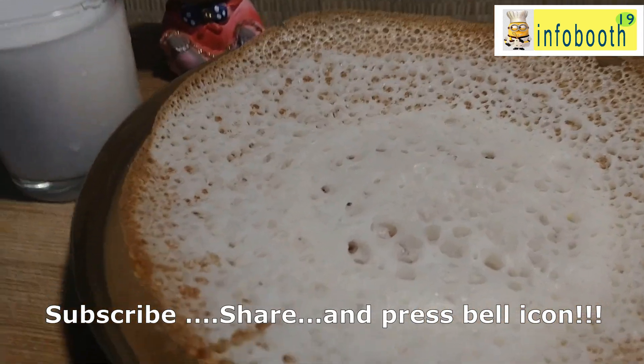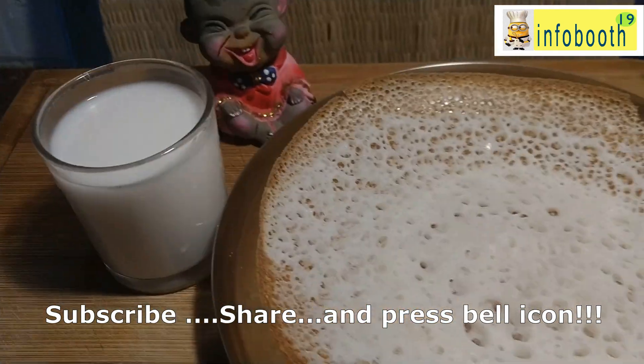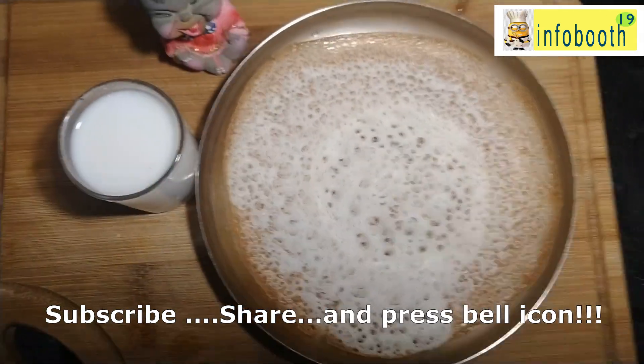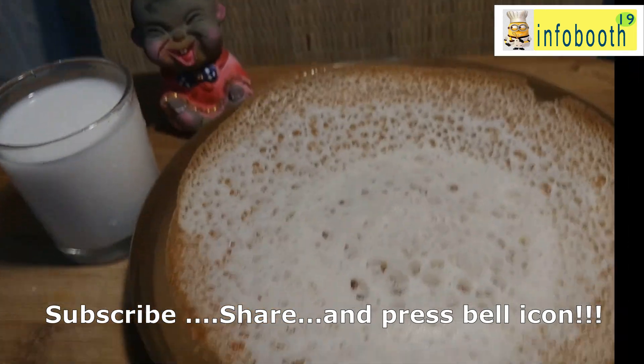It is a very tasty and yummy recipe — surely you all need to give it a try. If you like my video, please subscribe to my YouTube channel and share with your friends and family. If you try this recipe, share the dish photo to the email ID given below. Always be happy, stay positive, and spread the positivity to everybody. Thanks for watching.